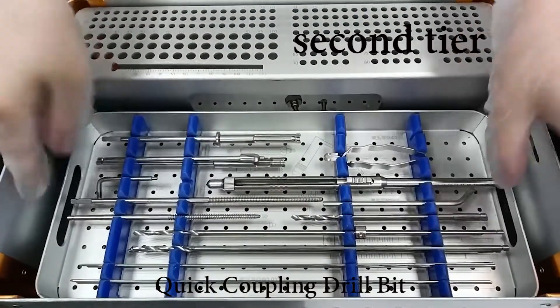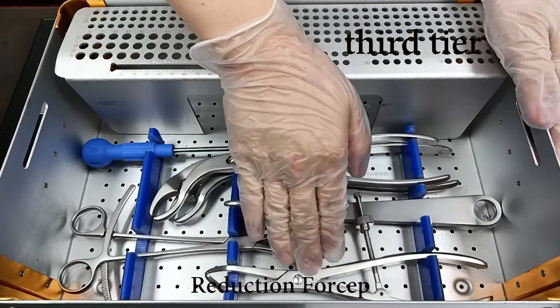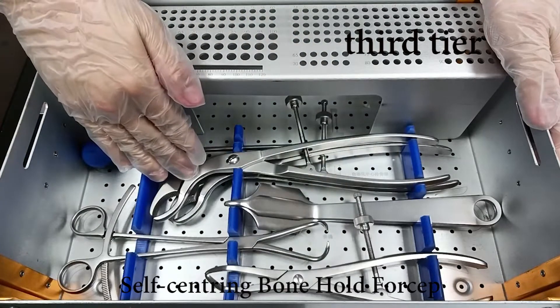Additional instruments include the quick coupling drill bit, reduction forcep, and self-centering bone hold forcep.